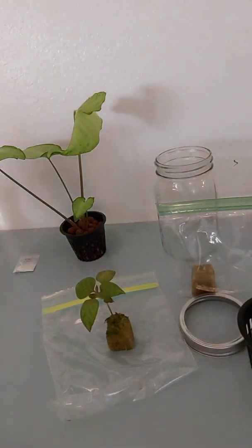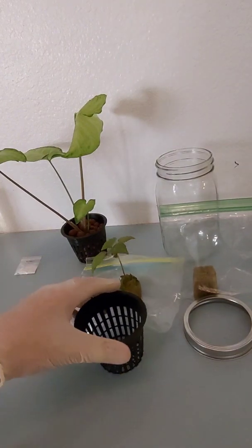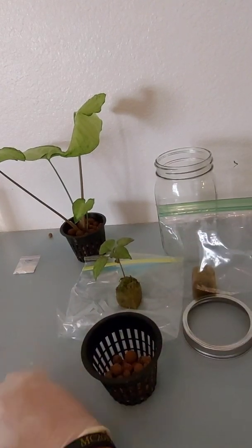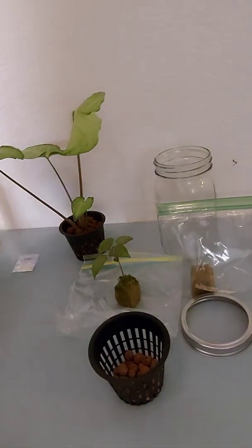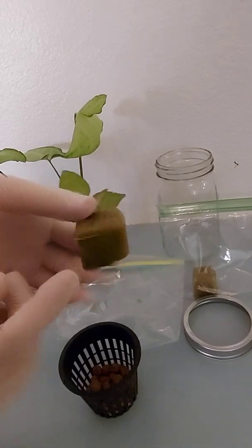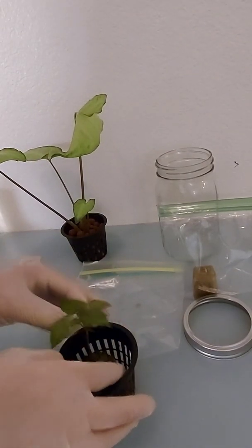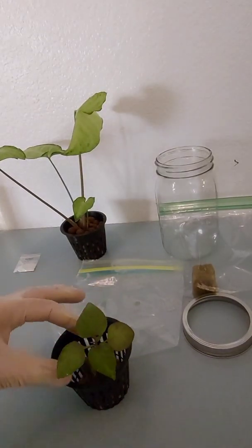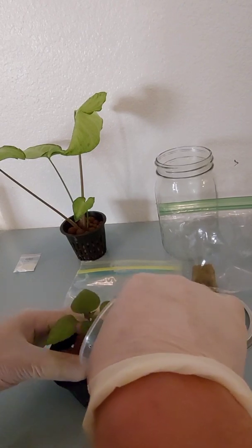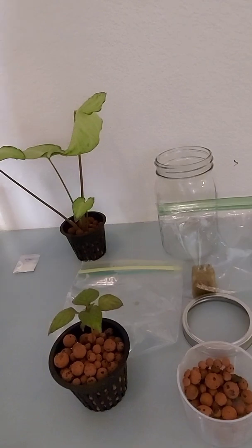Get some more clay pellets and put a little bit in the bottom of the net cup — not too much, not too little. At this stage you'll start to see roots coming out of the bottom and sides. Go ahead and set the plant in the middle and do the same thing as with the cutting — fill it up with clay pellets. This is going to give the plant support and help hold it as it grows.